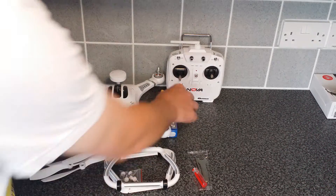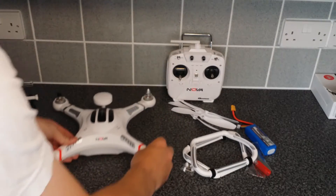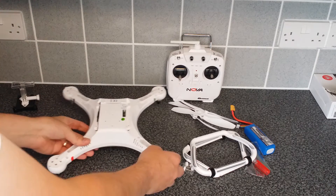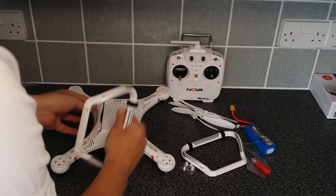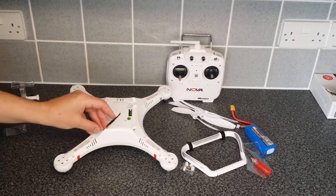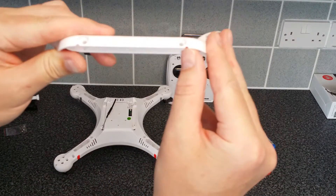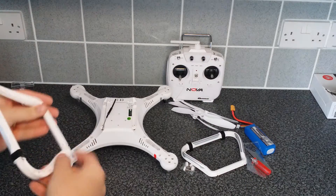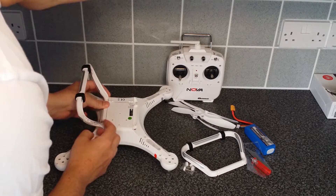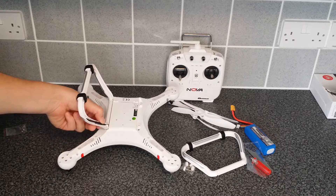We'll start with the main legs first. Turn the quadcopter over like so — obviously be careful you don't want to scratch the surface or damage the quadcopter. We need to move the receiver aerial out of the way. On these main legs there are cut-outs for it to miss the aerial. Line that up and put it to the side. I'll probably cable tie that to the side of the leg to keep it out of the way.